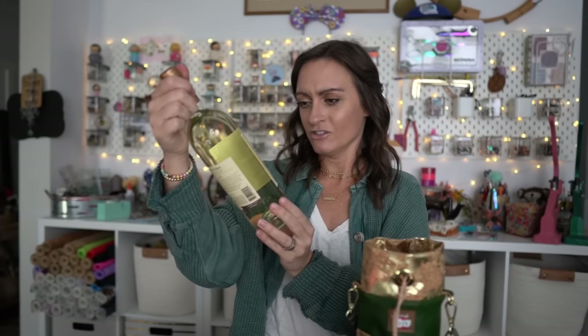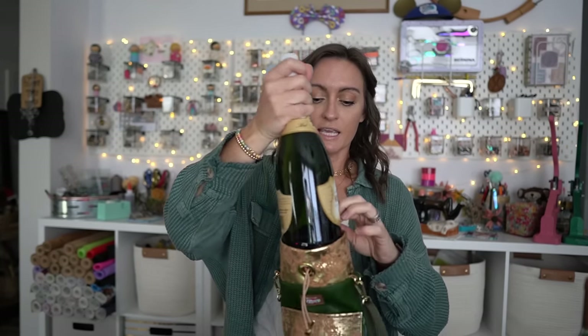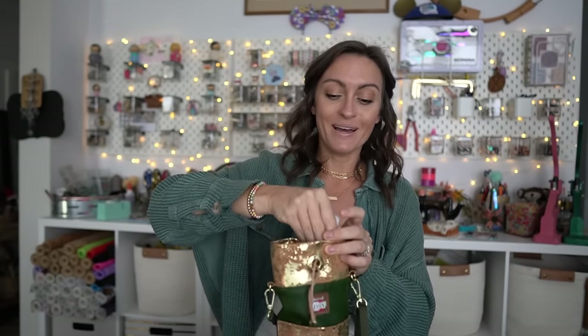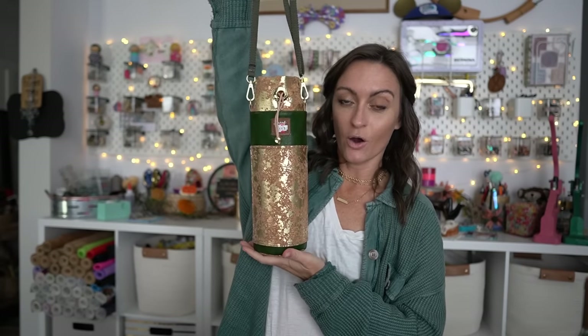A standard 750 milliliter bottle of wine fits perfectly. I also have some champagne — it's a tight fit depending on the base of your bottle, but it does work. So it fits your wine and your champagne. If you're not a drinker, you could fill this with all kinds of fun goodies — sweets, candies for kids, stuffies, toys, or holiday poppers.